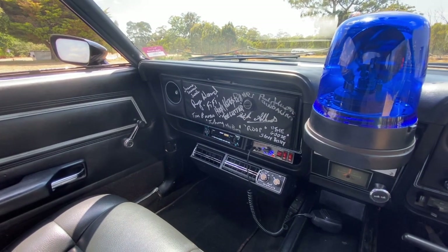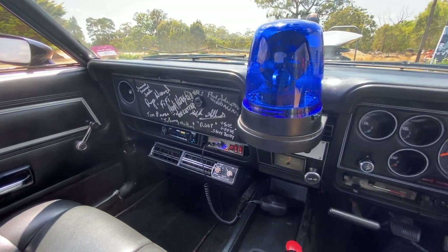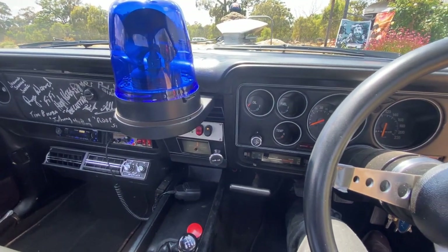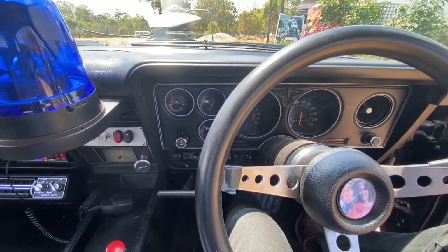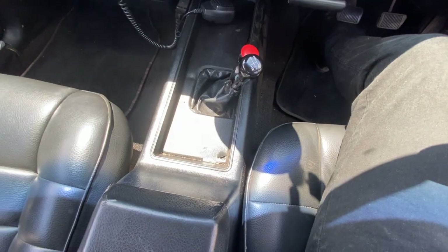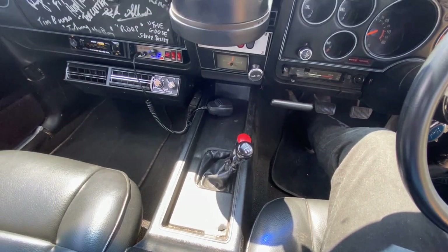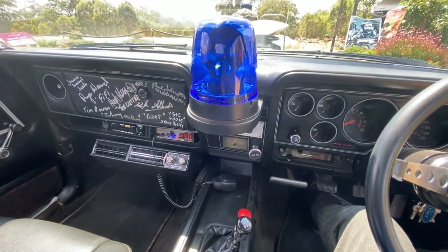Now let's look inside the car and check out what changes the movie makers did to turn this into a formidable Pursuit Special. For the screen car, there wasn't actually that much done to the interior. But for this car, there are all the standard Mad Max gizmos, plus some additional creature comforts. And remember, this is a Ford Falcon XC, not an XB, so the interior layout is a little different to the screen-used car.